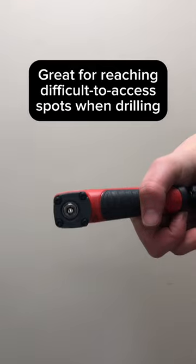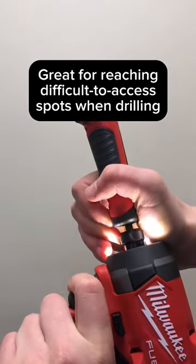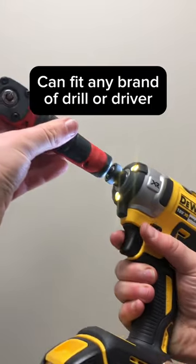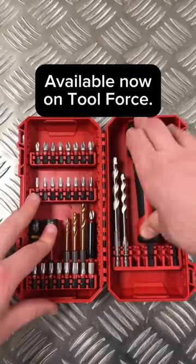Great for reaching difficult to access spots when drilling. Can fit any brand of drill or driver. Available now on Toolforce.